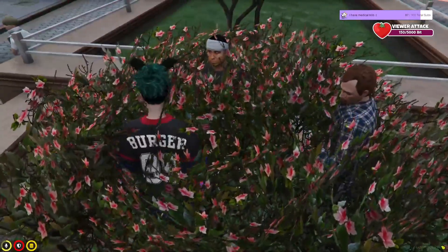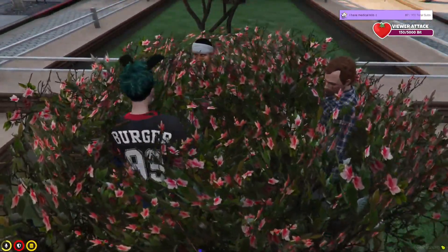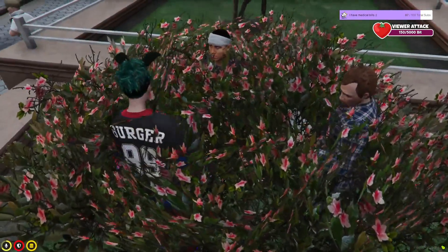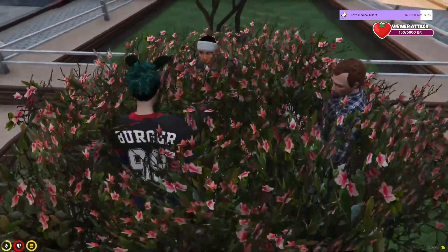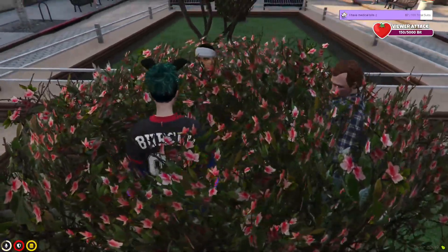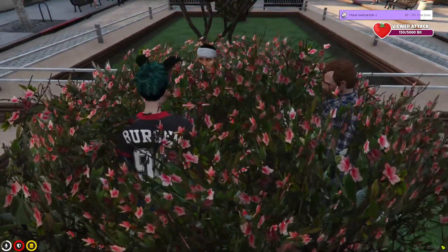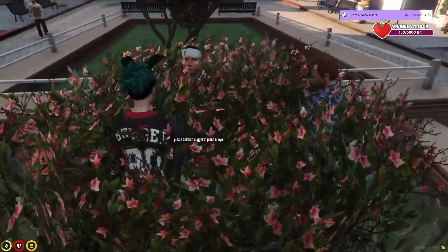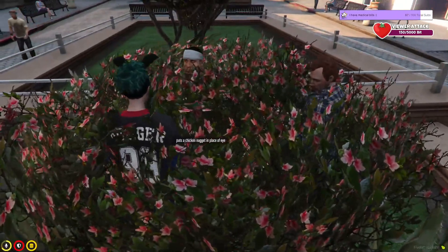Alright, I grabbed something just for you. Take this — we're gonna put that in your eye socket. Alright, they seem to be about the right size and shape.